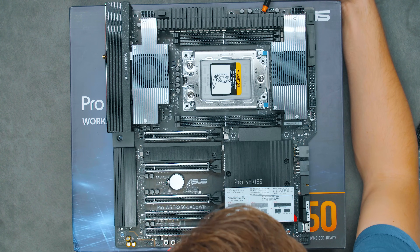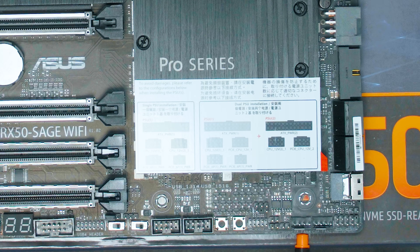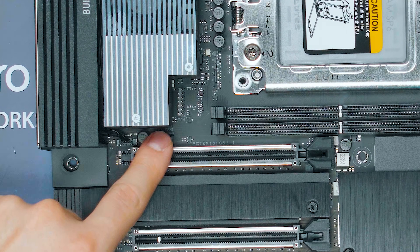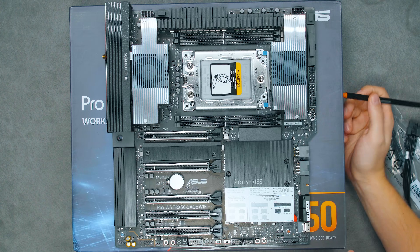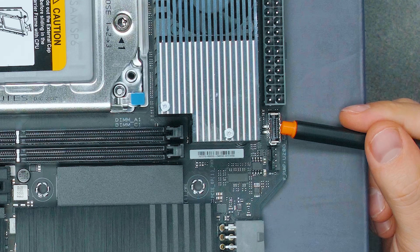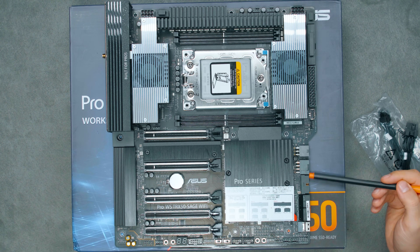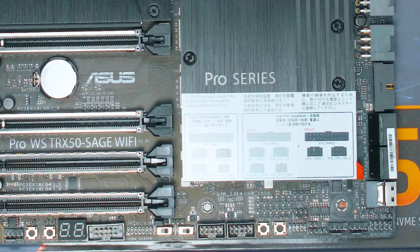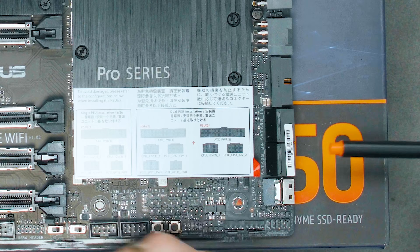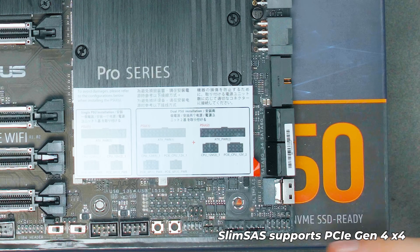For fan headers on the top there's a CPU header and a CPU optional header, then a water pump header. Moving along there are two chassis fan headers and one more at the bottom, plus another one hiding near the back. For front panel connectivity, there's a USB-C front panel header — USB 3.2 Gen 2x2, 20 Gbps — and a USB Type-A 3.0 header at 5 Gbps. There are also two USB 2.0 headers and four SATA ports, plus a SlimSAS port which is a very interesting server-grade connector for extending storage at high speeds.